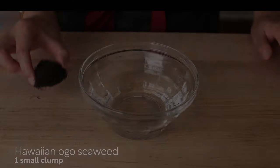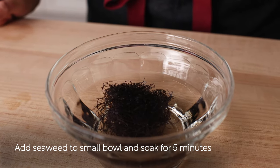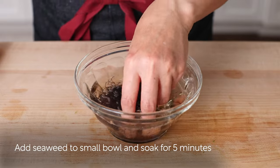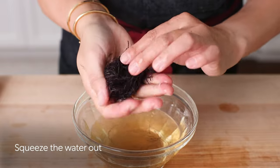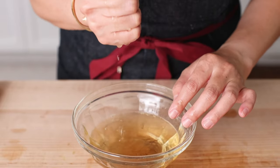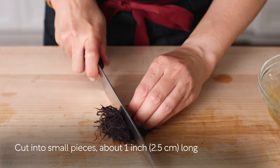Now let's get started. First, add dried oko seaweed to water and soak for 5 minutes to rehydrate. Once it's rehydrated, squeeze the water out. Then cut into smaller pieces, each about 1 inch long.